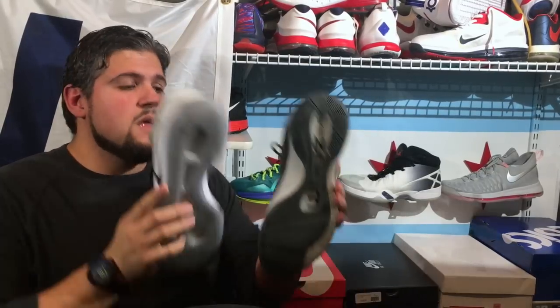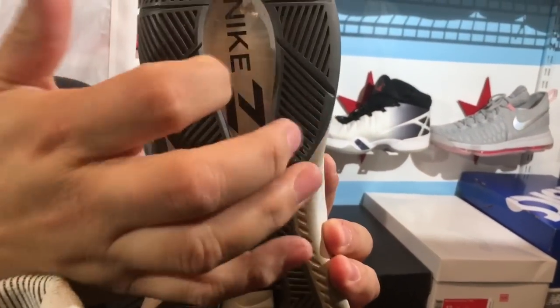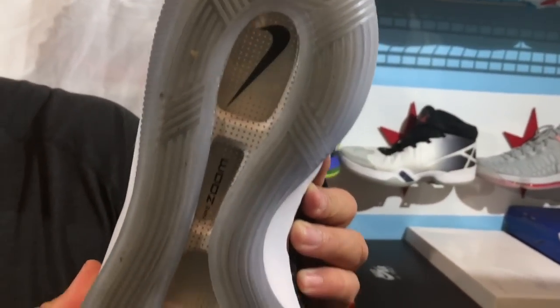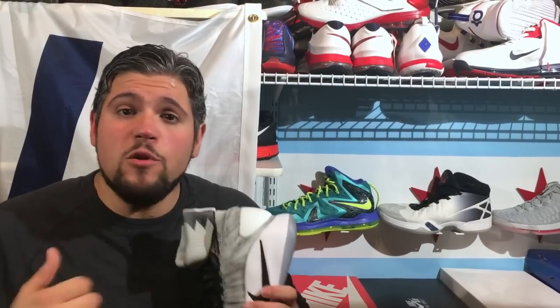The Hyperdunk is now almost the only proper shoe with unlocked Zoom. The last iteration of unlocked Zoom was in the Jordan 30 with unlocked forefoot Zoom. On the Hyperdunk, the Zoom bag is encapsulated in an air unit, so this entire Zoom bag has a lot of flexion up and down. It's not as trampoline-like as the KD9 Zoom Max but it's a lot more responsive — making it a great setup whether you're a guard or big man, driving to the hoop or taking jump shots.